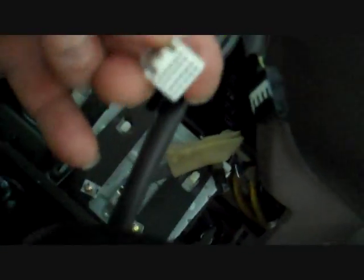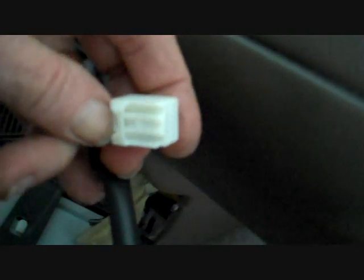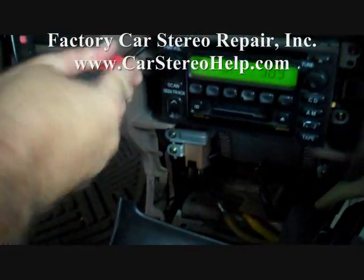All these connectors are different and keyed. They also have a little trigger on the back that you push down to release the lock so that you can remove the connector. Now move the panel off to the side to give us a little more play disconnecting the top connectors so that we can get access to the stereo.